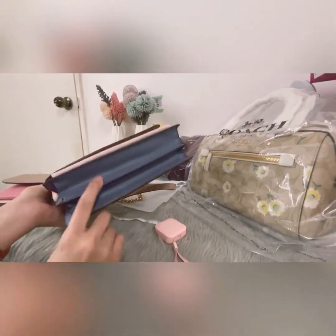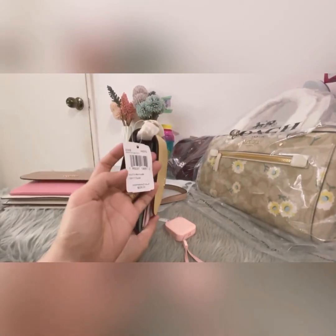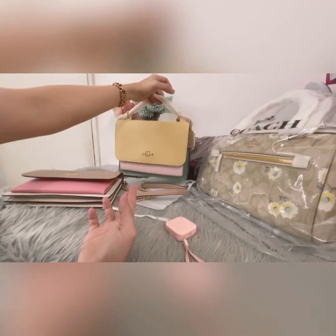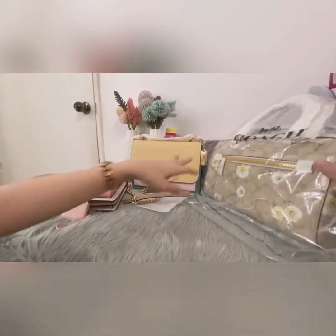It's color block, as they say. The retail price is $378, but as you know, Coach is always on sale and they offer it at a discounted price.